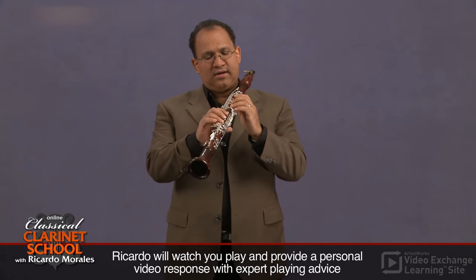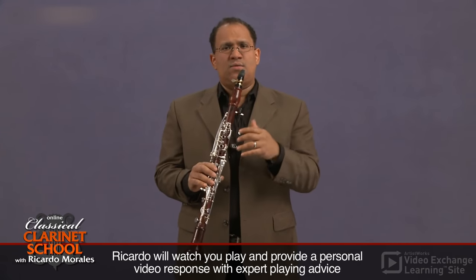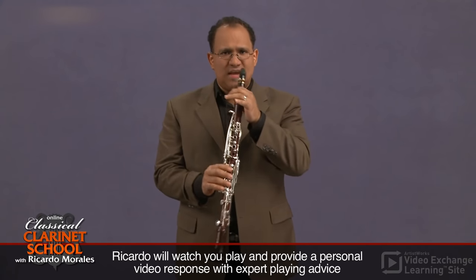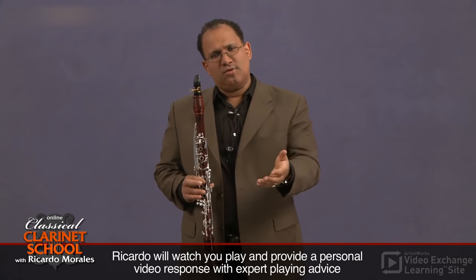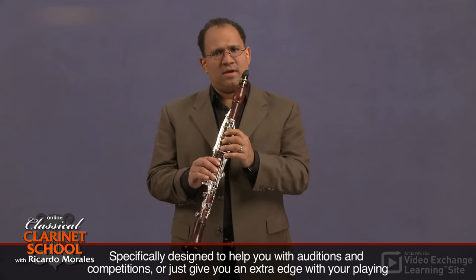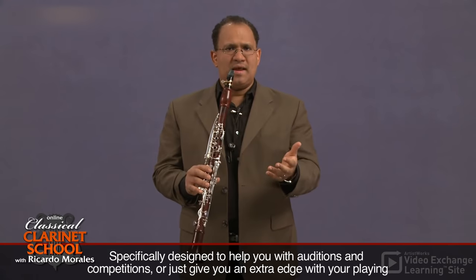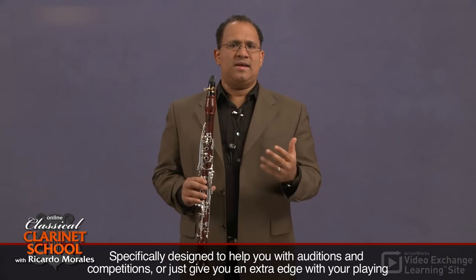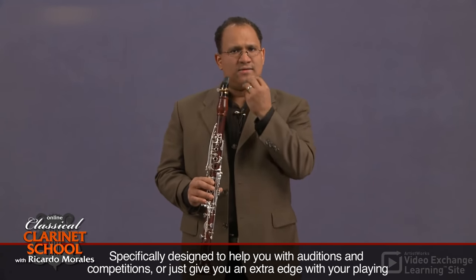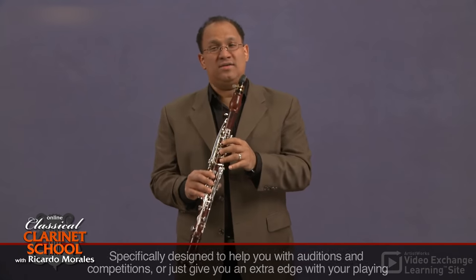Double lip also gives a better connection with how our fingers move. At the beginning, double lip will feel unstable, and critics say the mouth gets tired and most people cannot play for long. But if you've been playing single lip for eight or ten years and suddenly apply that to the upper lip, it's natural for the upper lip to feel a little sluggish at first. Eventually you will build strength for the whole facial musculature.